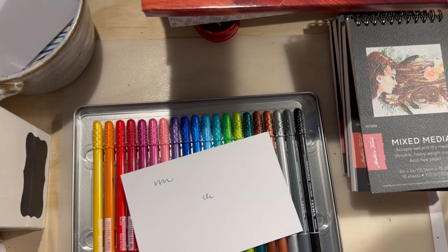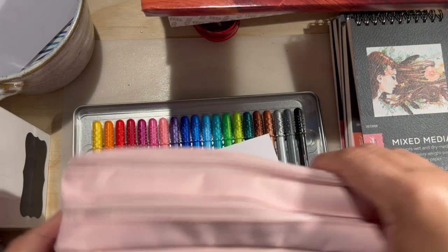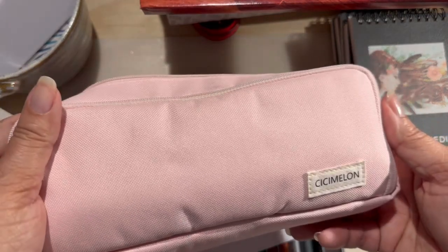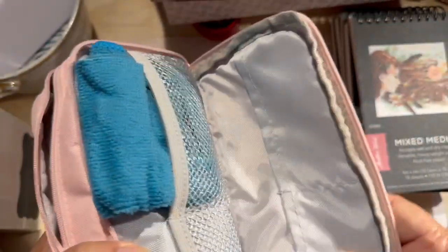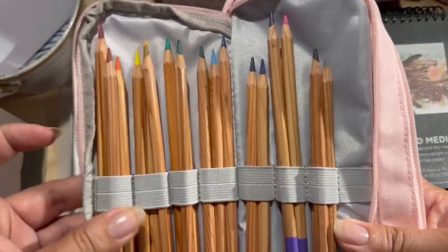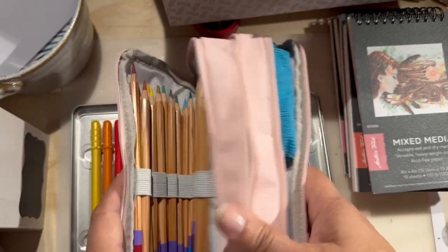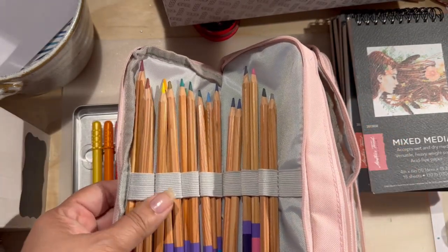I wanted a kit — like a traveling small kit for my new journey on watercolor and sketching. I got this pouch through Amazon. My little pouch has four little pockets on this side, and it has slots for pencils. I was going to put my watercolor in there, and these brushes that have water inside, but I decided to put these pencils that I got on sale.